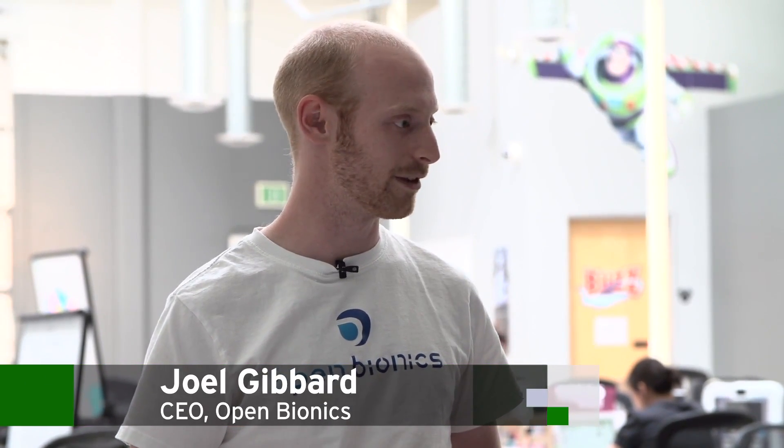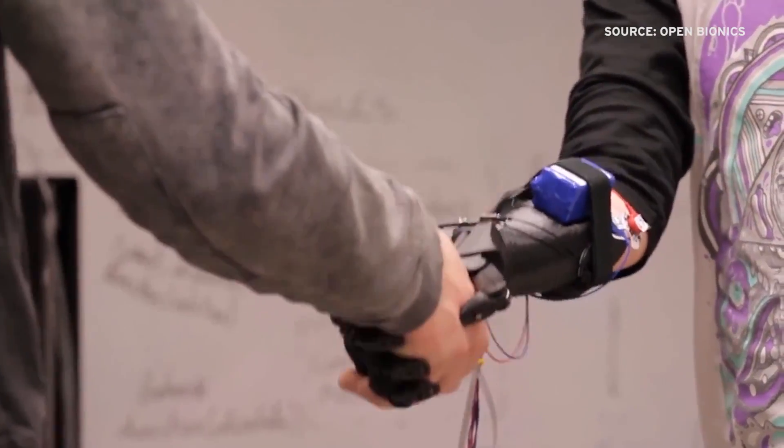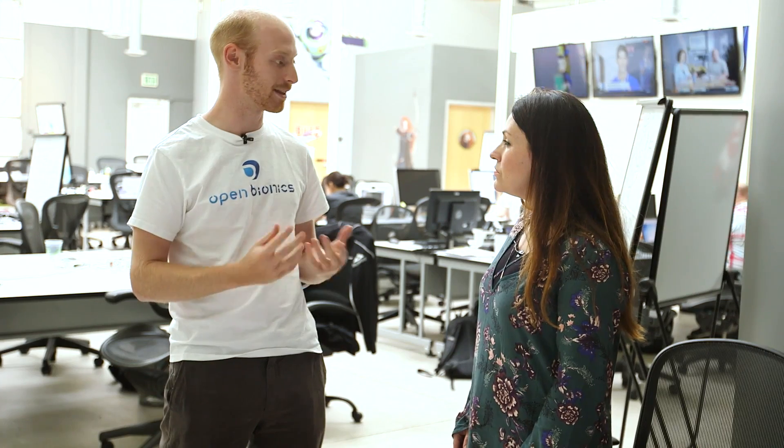These advanced robotic prosthetics currently cost somewhere between $50,000 and $100,000. By using 3D printing, we're able to do single-finger articulation — the same level of functionality as the advanced ones — but for around $3,000. Much, much less.